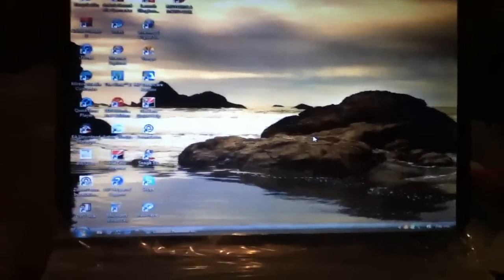Hello YouTubers, here with Supergears, and today I'm going to be showing you how to get Bluetooth on a Windows 7 computer.